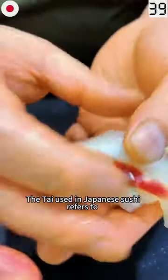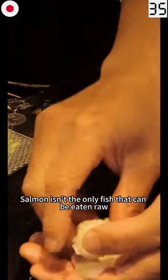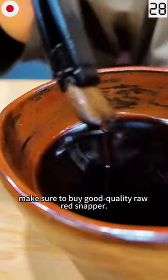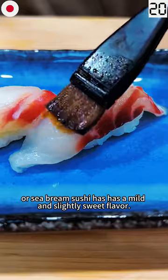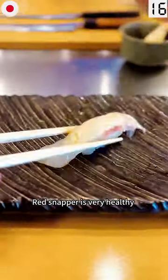Madai refers to Japanese red snapper. Salmon isn't the only fish that can be eaten raw — this delectable delight features raw red snapper. For this dish, make sure to buy good quality raw red snapper. Red snapper sashimi, or sea bream sushi, has a mild and slightly sweet flavor.